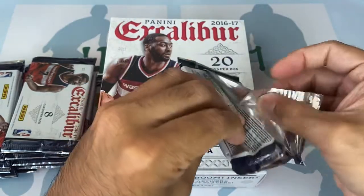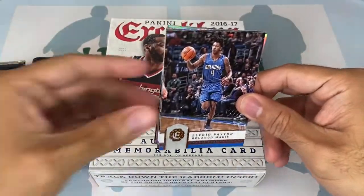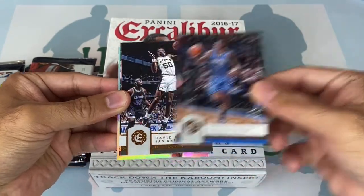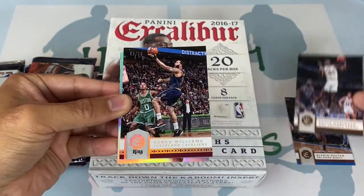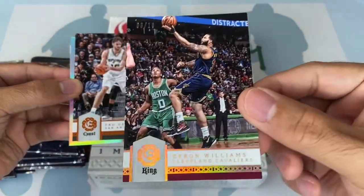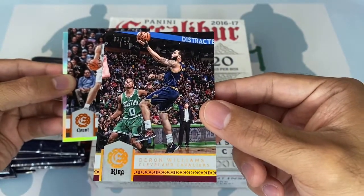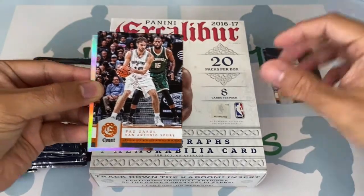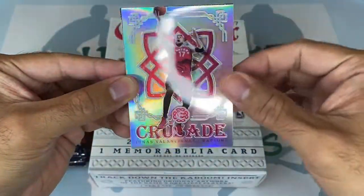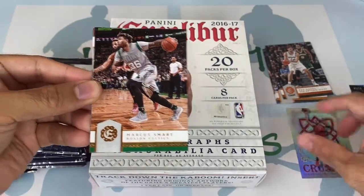There are some nice rookies you can get out of this — Ben Simmons is a rookie here, Jaylen Brown, Brandon Ingram. There's plenty of talent in this rookie class. Jamal Murray's in this one too. Alright, first up is a Jonas Valanciunas prism crusade. I pulled a Jamal Murray out of this one before. Marcus Smart — getting into it and starting off with a 3-out-of-10.